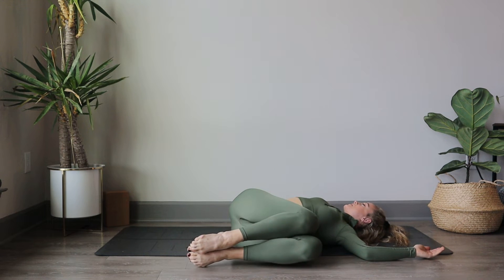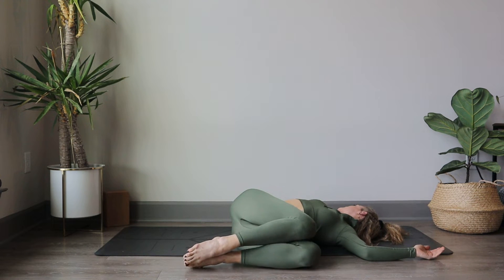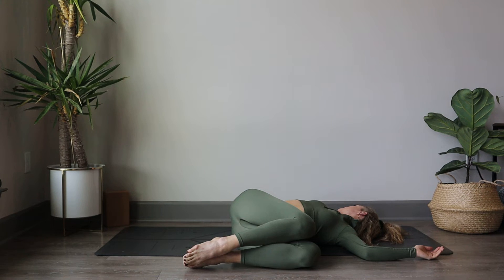Drop them over to the left, gazing towards the right. Softening through that back, softening through the core. Doing twists are so good for the body — it's nice and detoxifying.